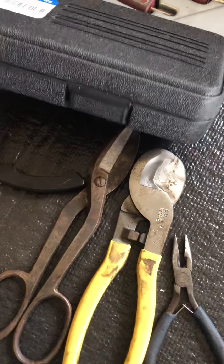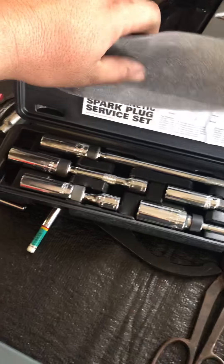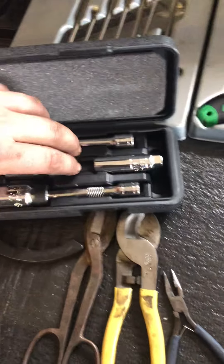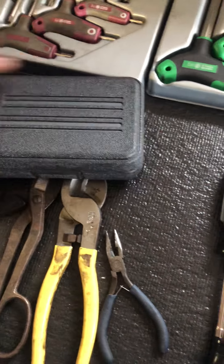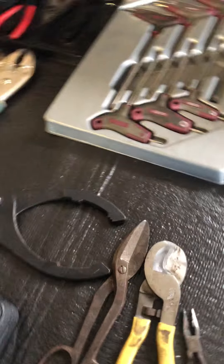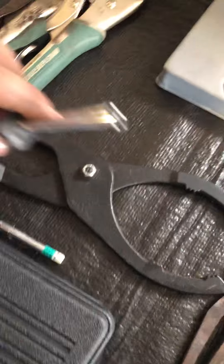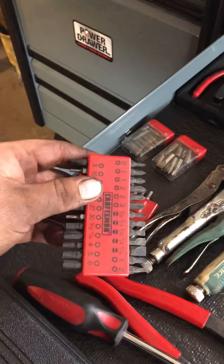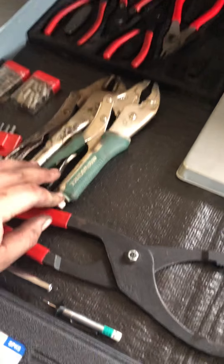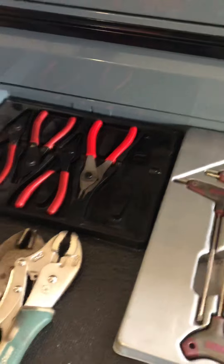Tin snips, a magnetic spark plug socket set with different sizes that'll work for Mercedes and similar — they have a little magnet down there rather than a rubber boot, and the ones that go on extensions do swivel. Tread depth gauge, tractor and agricultural tractor oil filter pliers, a professional bit driver with all the bits to go with it. Vice grips — don't ever get the Master Force vice grips, they're garbage. Milwaukee miscellaneous bits, and back there snap ring pliers.